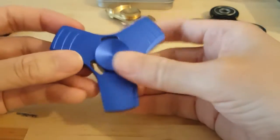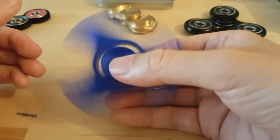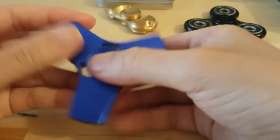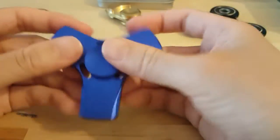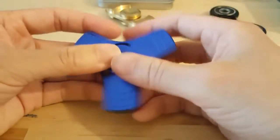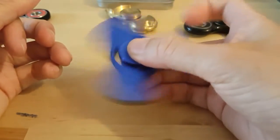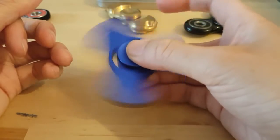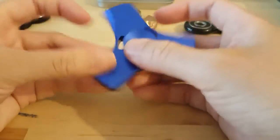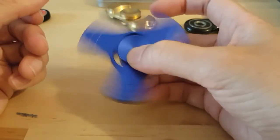This is a very nice spinner — the blue color is really nice, just mesmerizing when you're spinning it. I've tested the spin time and it's about 2 minutes 33 seconds. I'll include that video so you can watch it after this. Well, okay guys, I hope you enjoyed this and I'll see you next time, bye!